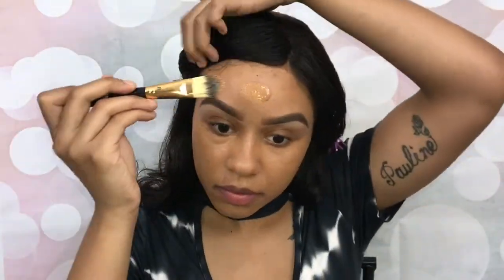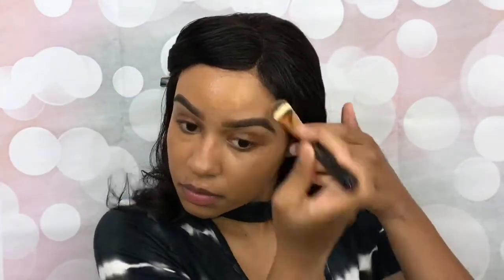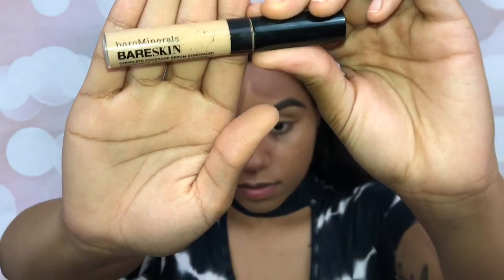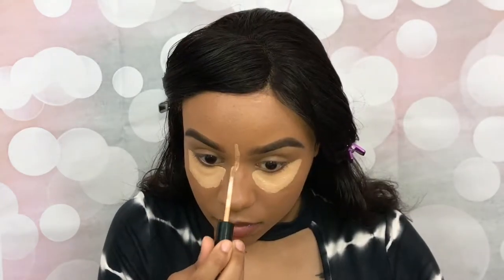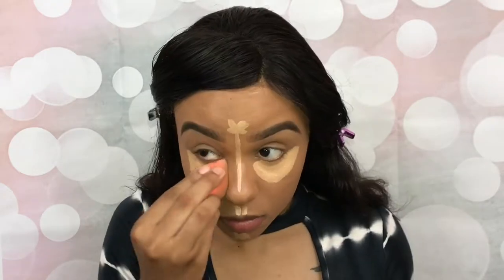First I'm obviously going to start by priming my face, and of course I'm going to apply my foundation. I can't just leave it looking like that, so I'm going to blend it out with my beauty blender. Now it's time to highlight of course, and blend that out as well.